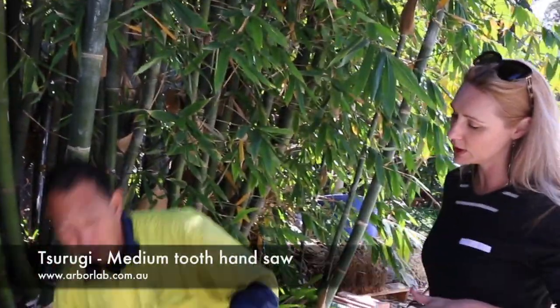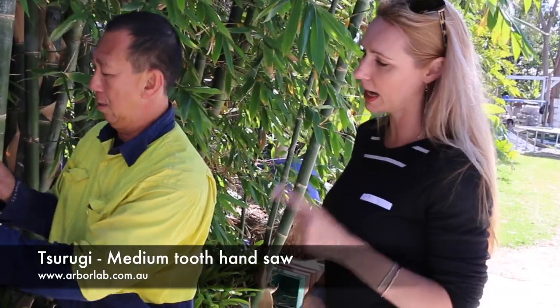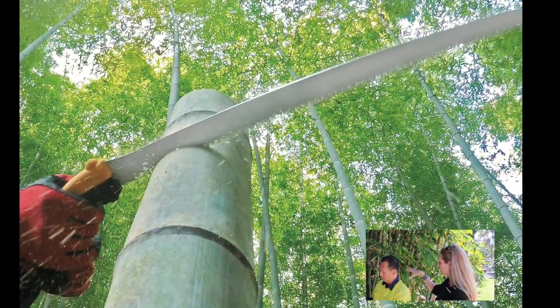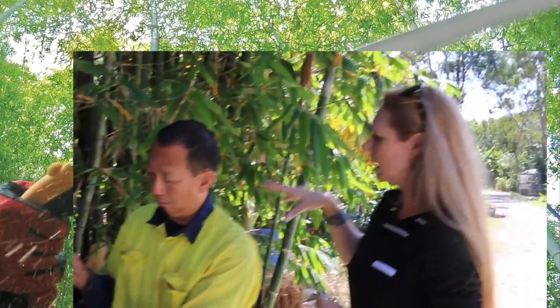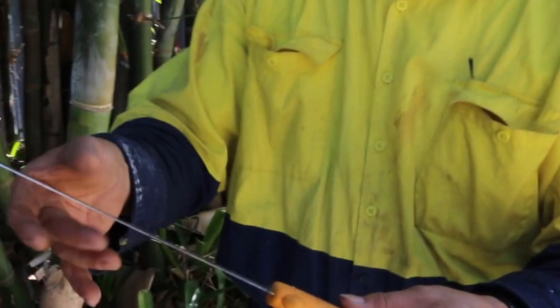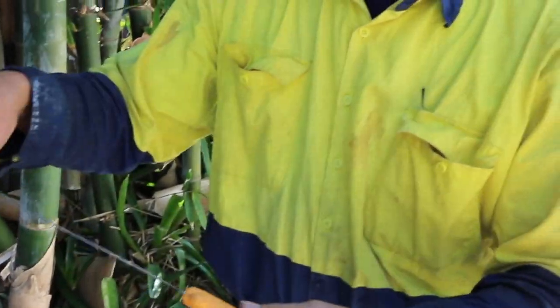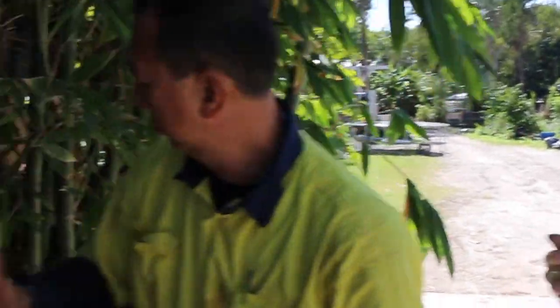Now Dan, we have another saw here I'd love you to try. This is called the Tsurugi — a very narrow saw that Silky Japan have made, designed to get between the clumps. So when something like this grows up and you haven't thinned it but decide you want to take out some select branches, this will get between them quite nicely. It's a much thicker blade than the Pocketboy so it's going to feel different to use. Have a go and let's see what your opinion is.